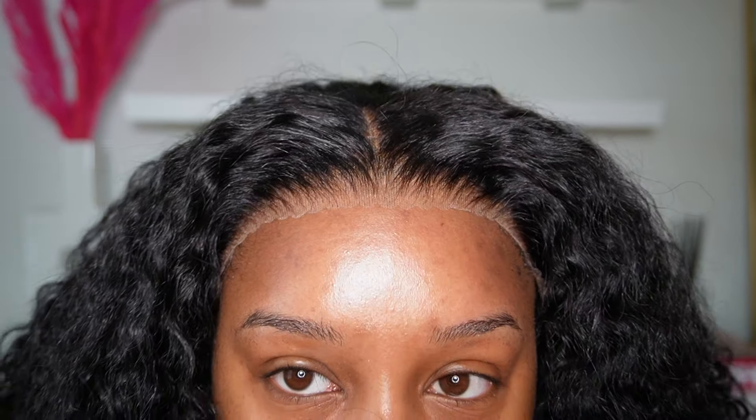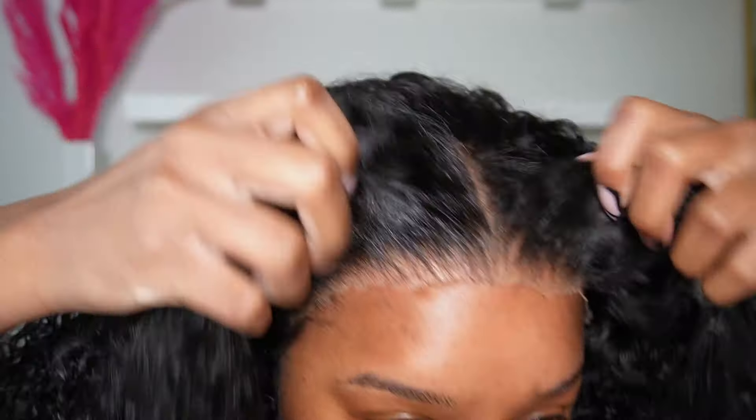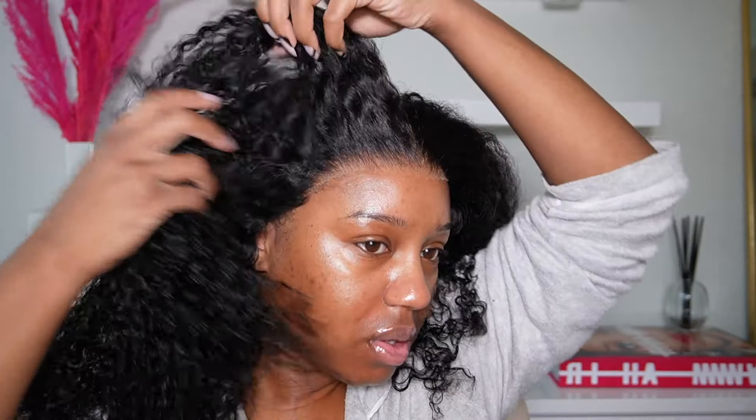The wig came pre-plucked, pre-bleached, and ready to wear. It's curly hair so you don't have to style it, and you don't have to worry about cutting and layering it — although I did add a few layers to frame my face, but I didn't go in. I could have done more but I kept it cute. I thought I was even going to have to cut some of the lace, but it literally blended perfectly.